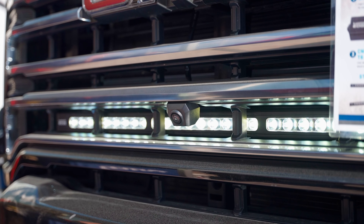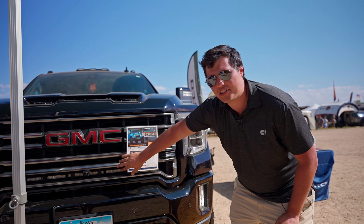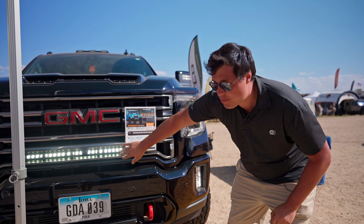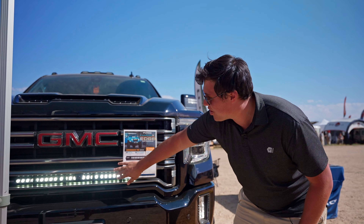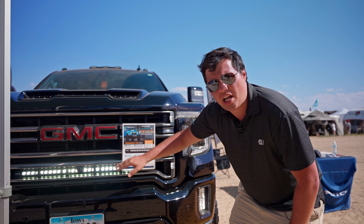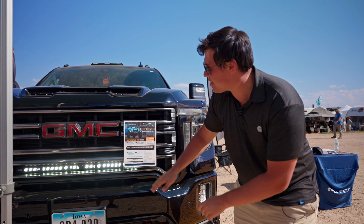Here we have our Luminix grill mount. We make custom grill brackets for all major trucks — this one's for our GM-84. You can see it's pretty bright too; it adds an extra point of light output from the front of the truck. Fits real snug. All of our light bars are super low profile and super thin, so you're going to have no problem with space back there.